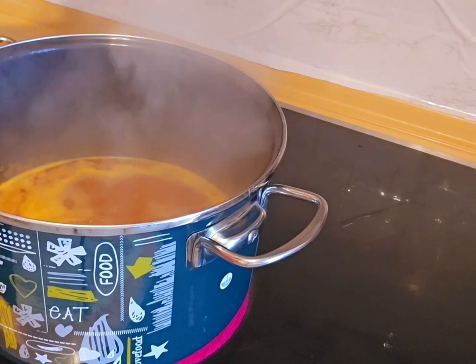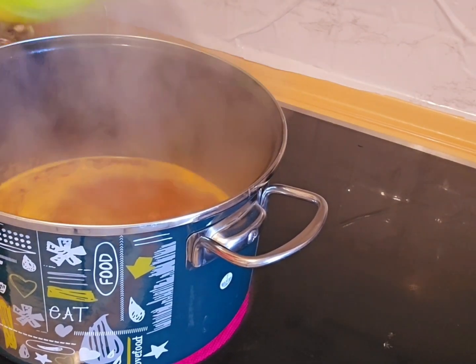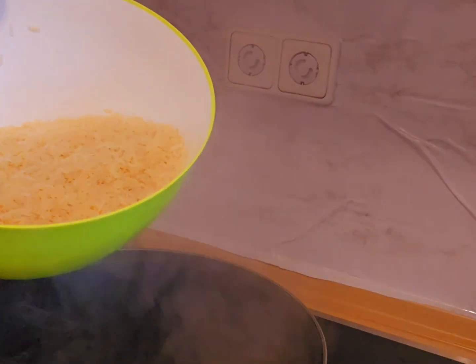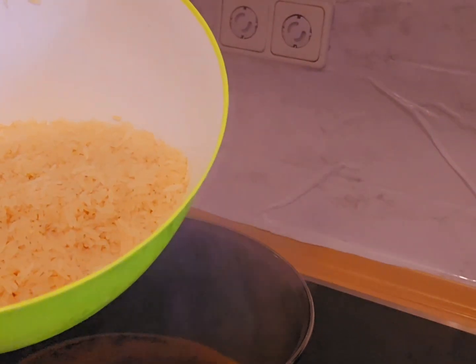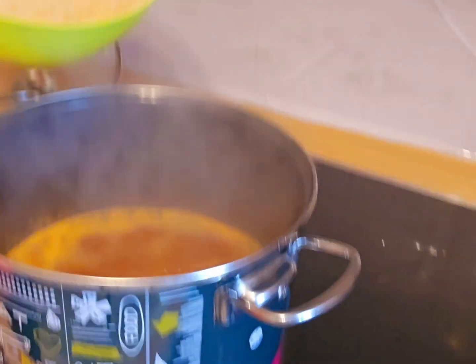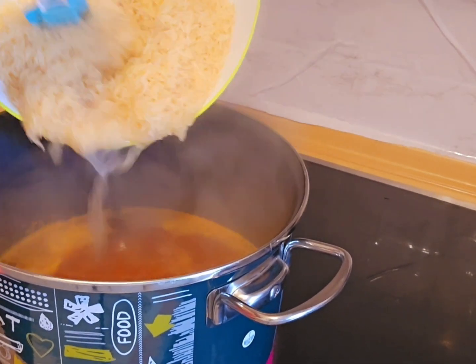It's time to add our rice. Here is our rice — I've washed it already with hot water to get rid of the starch. Now I'll be placing everything inside the pot.